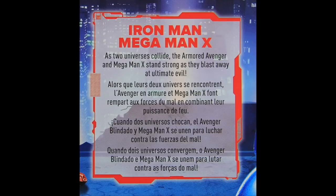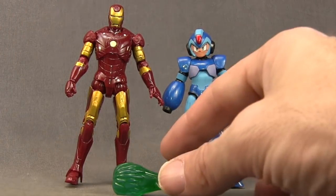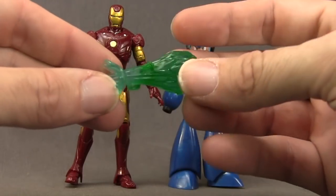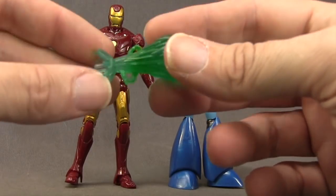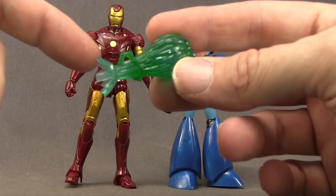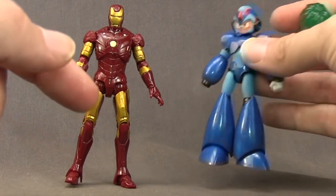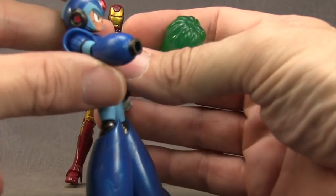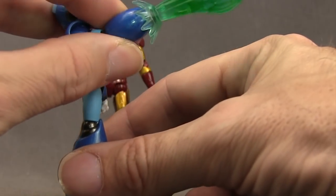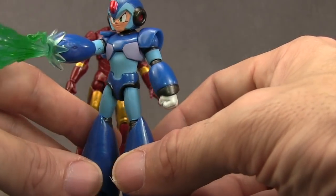Let's get this open and take a look at what's inside. The only accessory that comes in this set is this blast effect piece for Mega Man X. It's done with a semi-translucent green plastic with pretty good sculpting detail, getting more clear towards the end. There's a little peg on the end and he's got a hole at the end of his arm cannon on his right arm — you just plug that in and it fits nice and tight. It's got a good weight but it doesn't weigh the figure or arm down.